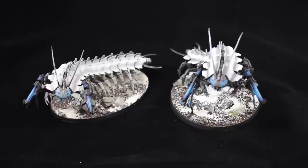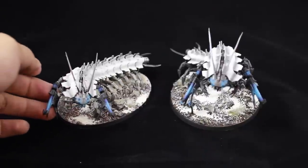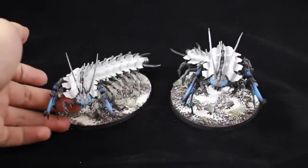Hey guys, Jay here. Welcome to YonzaBattle.com and I've got another showcase video for you guys. I'd like to show off my newly finished 2 Forge World Necron Tombstalkers.